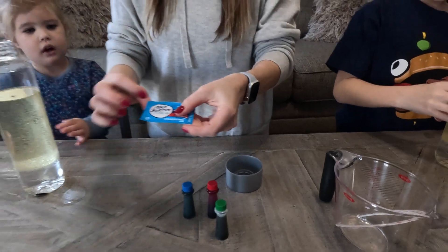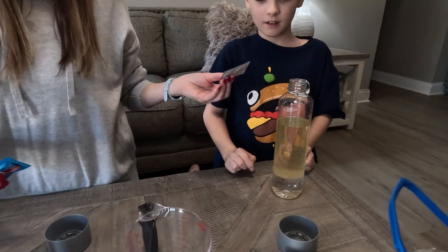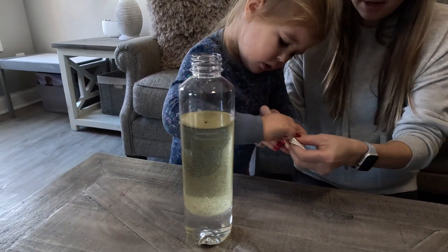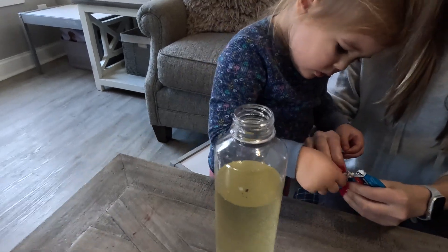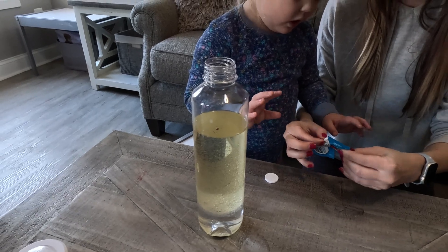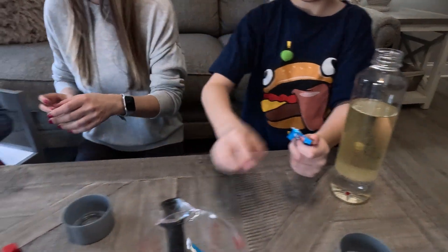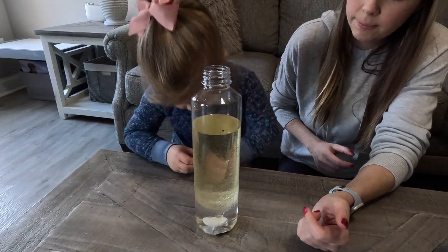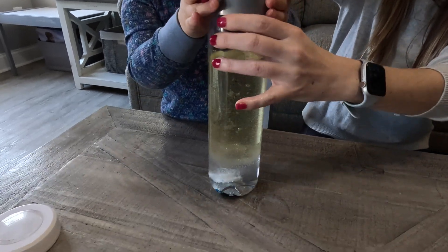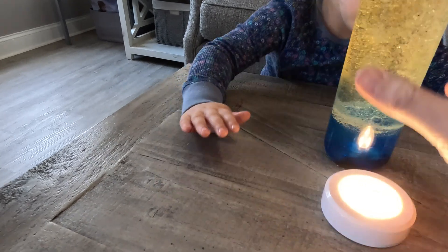Next we have our Alka-Seltzer tablets. You can drop them in — it'll sink down. Do you want to open yours buddy? There are two big tablets in here. A nice thing about the Voss bottles is they have a wide mouth opening so the tablets will fit in as a whole tablet. One and two. Don't put it in yet, let's wait for Aiden. Why don't we do one at a time? Go ahead and stick yours in — put both of them in, then put the top on. It's mixing!